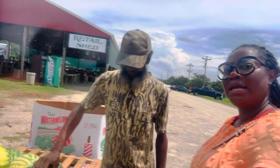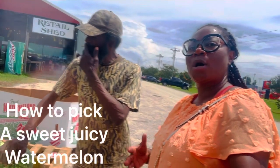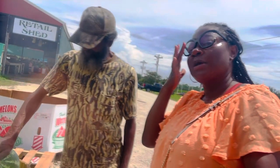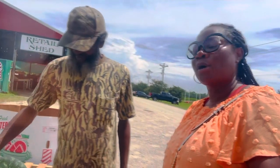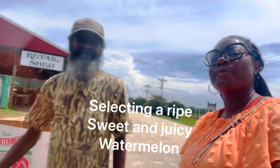I'm asking Gary here to tell me what I need to do to know I'm getting a good watermelon that's going to be nice and ripe and sweet and juicy. So he's about to tell us what to look for when you go to buy watermelon so you can get a nice, juicy, ripe watermelon.